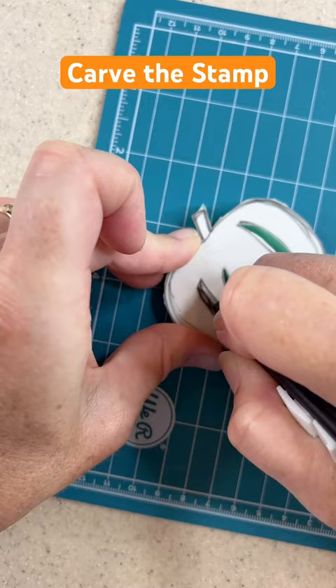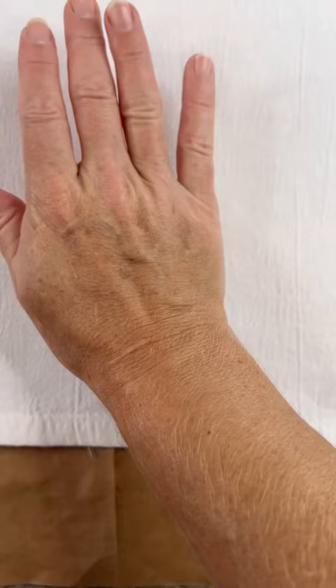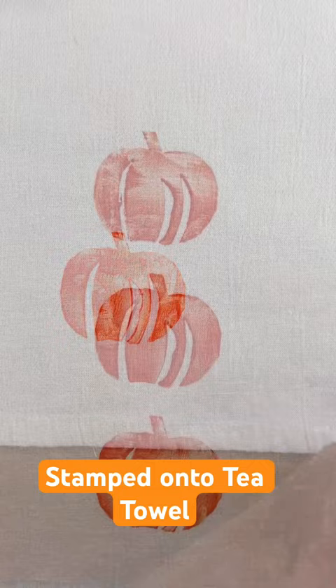I found some beautiful textile paint in this orange color, and placed it all over that stamp that I made. I pressed it down the center of the tea towel, and I backed it with a little freezer paper, just so that the paint wouldn't bleed through.